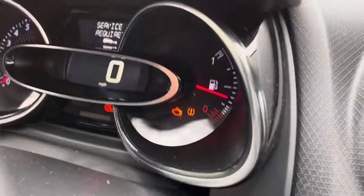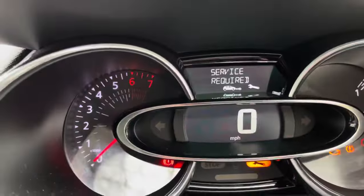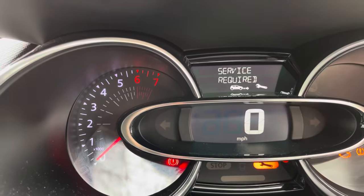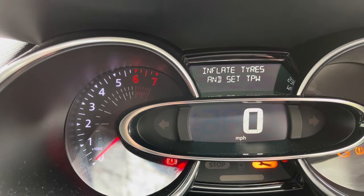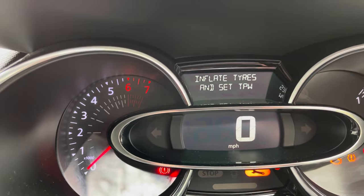It's that one there — let me get the sunlight out of the way. The spanner light at the bottom is for the service required, that's another video. This one is for inflate tyres and set TPW — tyre pressure warning.